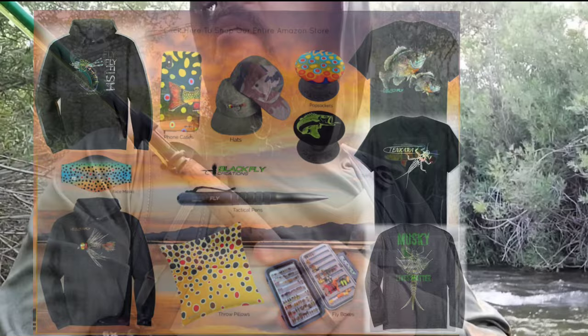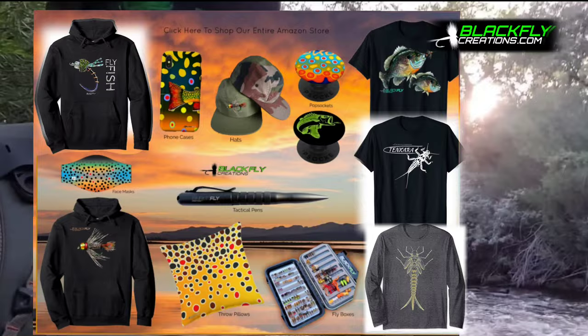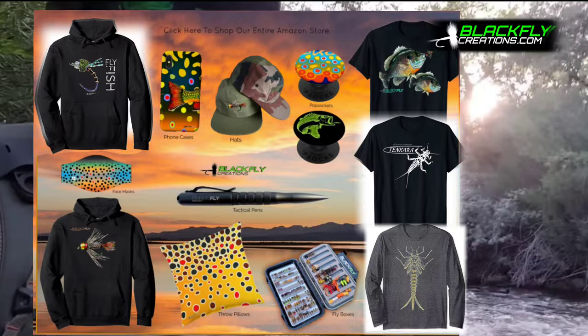Thank you guys so much for watching. If you guys haven't subscribed to the channel, I would sincerely appreciate it if you did — it just helps the channel grow. I'm really having a lot of fun documenting these adventures. Thanks so much for watching guys, this is Steve from Blackfly signing out. You guys take care.